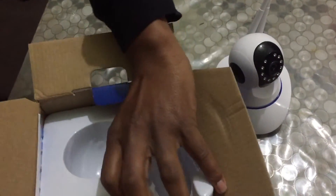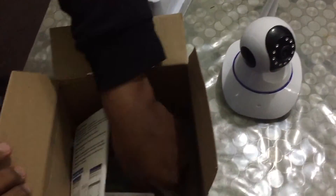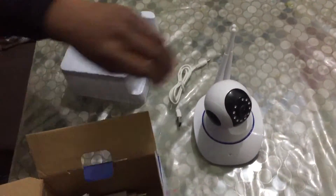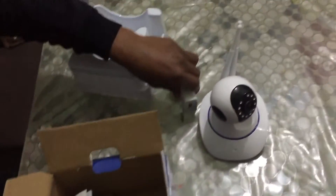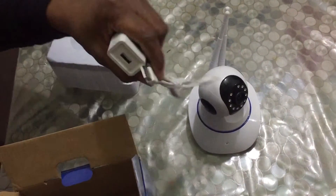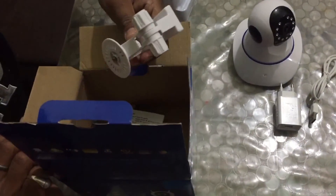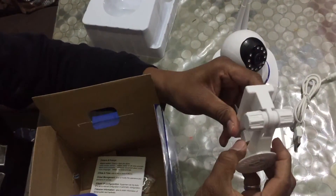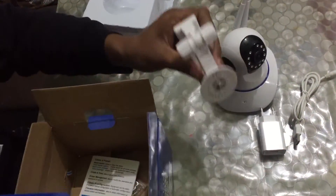With this box we have a cable charger. This is the charger for the cable connection. This piece is for holding the camera on the wall so that we can fix it.